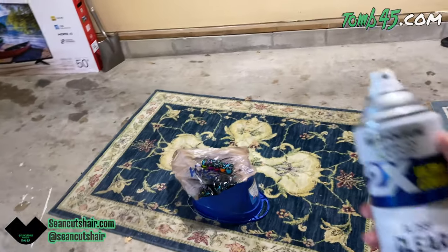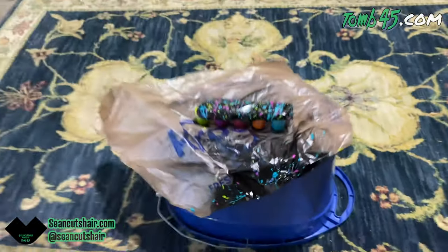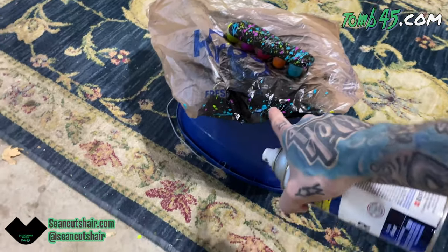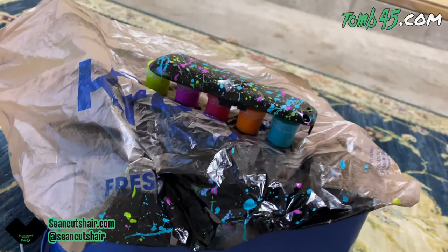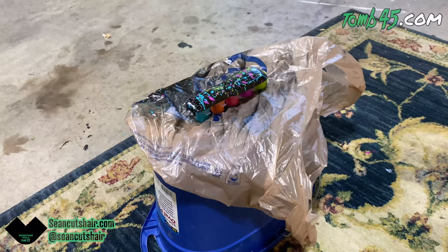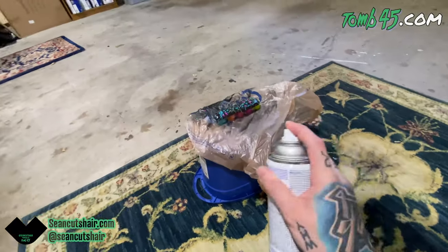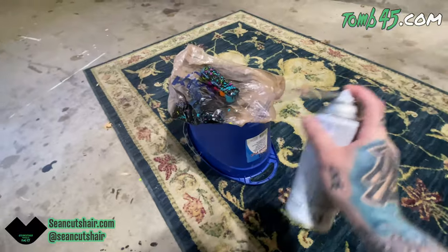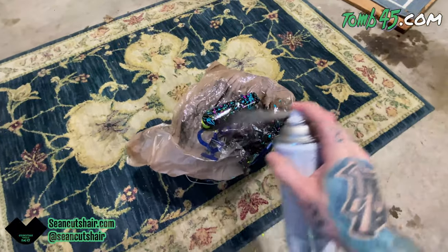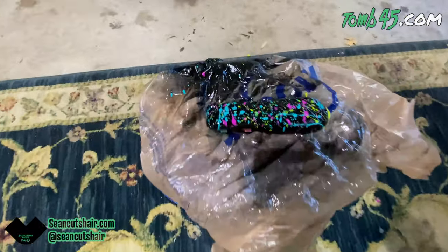Now we're going to do the clear coat — a gloss clear. I set the cover up on paint cups so that when I paint the bottom edge it's not going to stick to the plastic. A lot of the black got stuck to the plastic, so now it's raised up and we can get underneath it. Same steps as before: do the edges first, then the top. Start with a light coat to get it sticky, then do two or three wetter coats until we have a nice finish. You can see this is looking crazy already.